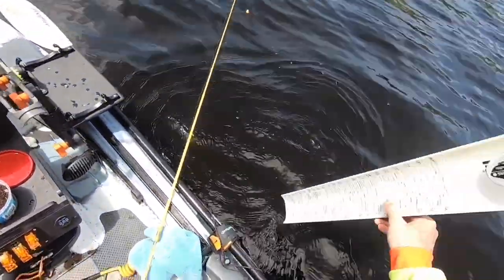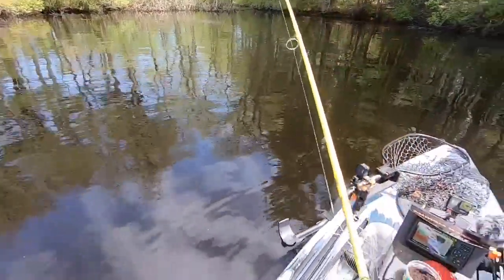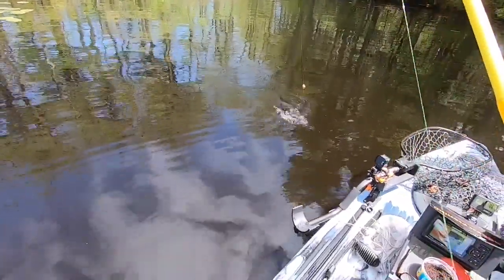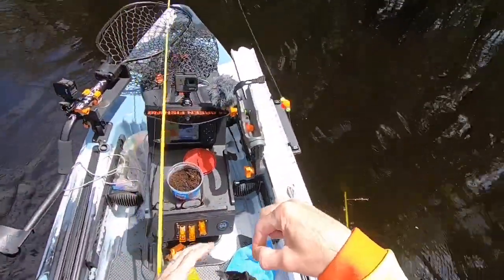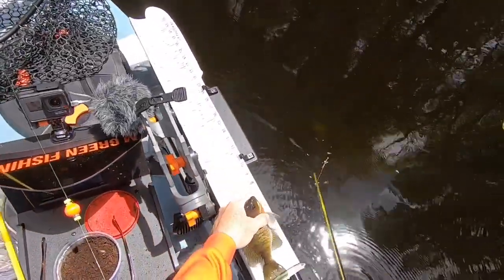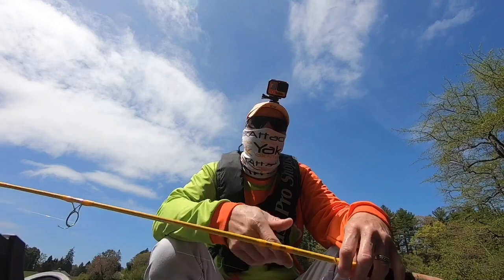I don't know what this is, but let's see. More crazy rivers. That's a sunfish. It's not a huge one. It's not too small. It's probably gonna be 8 inches. Not big enough. So, I'm still at it trying to catch a 10-inch sunfish for a state pin.